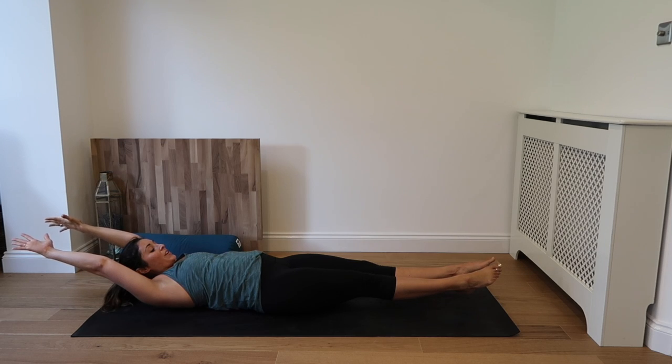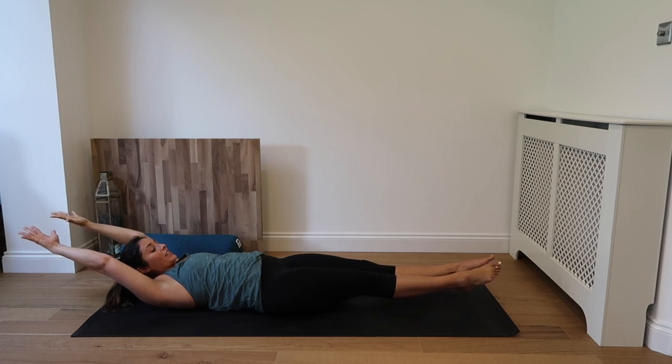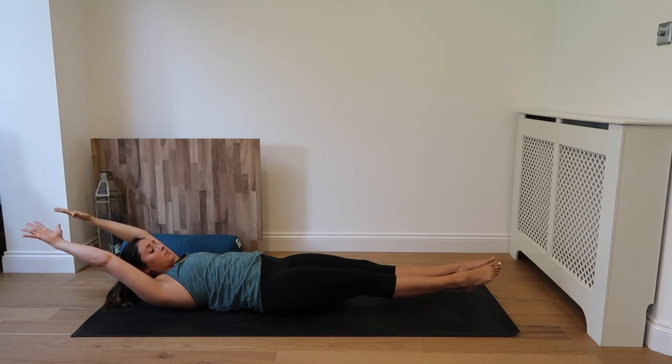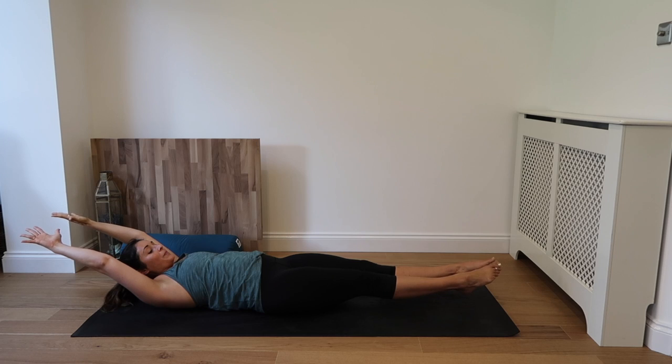Inhale. Almost there. Exhale. Again inhale. Exhale. Keep breathing. Inhale. Drawing the low back to the mat, really squeezing the low back down. Inhale. And exhale. Last couple seconds. And down.